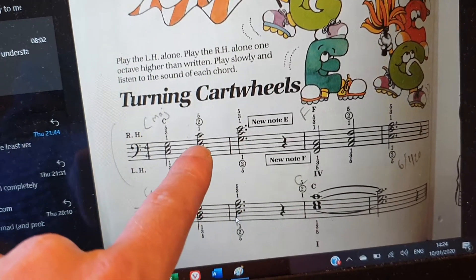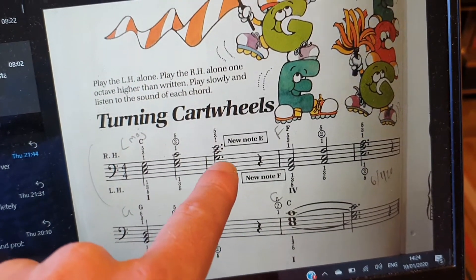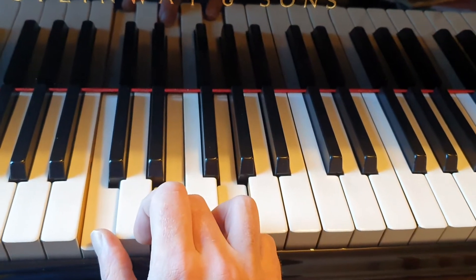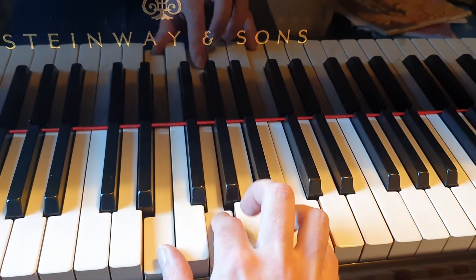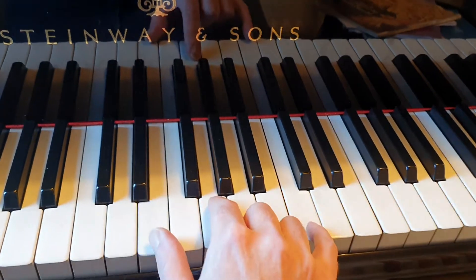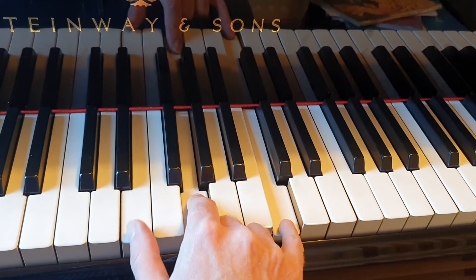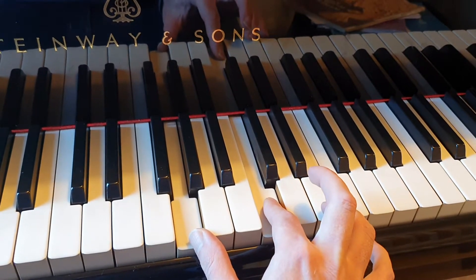And then our next chord, we move the E from the bottom of that one up to the top of the chord again, and we have G, C and E. So our C major goes from C, E and G, which is our root position. The C goes up to the top and we have our first inversion. Then the E goes from the bottom up to the top, and we have our second inversion.